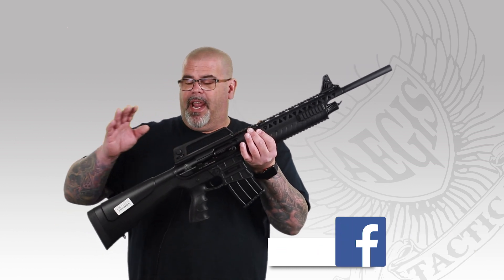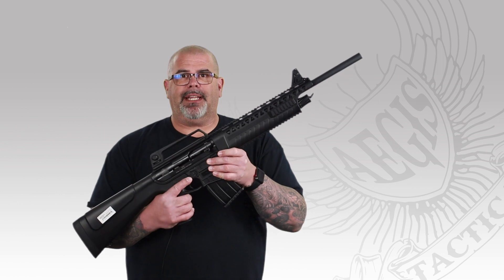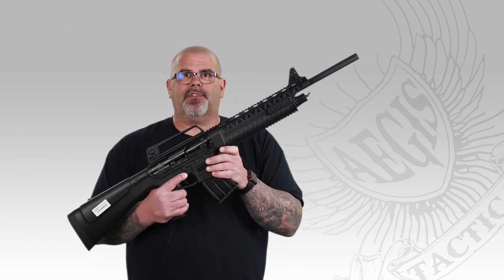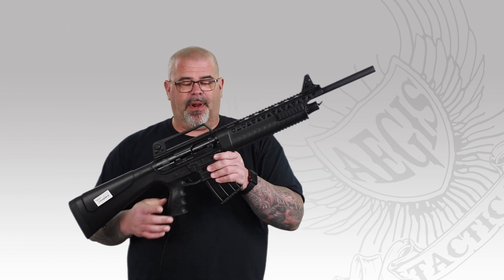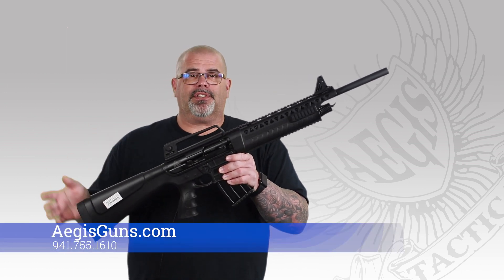It comes with a polymer handguard, buttstock, and grip — that's just keeping the weight down. This thing weighs just over seven pounds. It has five-round magazines with one in the chamber, so you've got six rounds total. And it's a three-inch magnum — you can't go wrong with this.